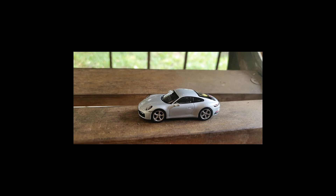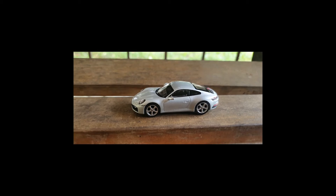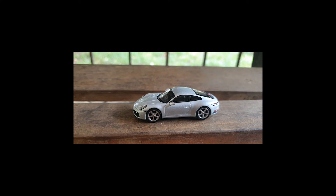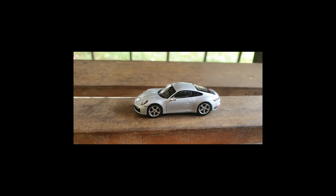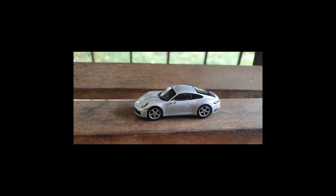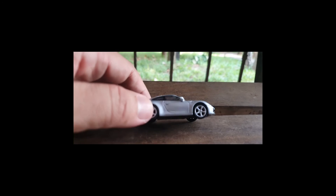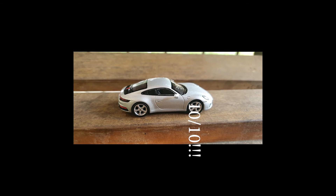Like I've said before, Mini GT is my preferred premium diecast brand — affordable and just great bang for buck. I love to throw out high scores, but you know from some of my videos that I'm less forgiving of the more expensive brands. Well, this baby right here merits a 10.